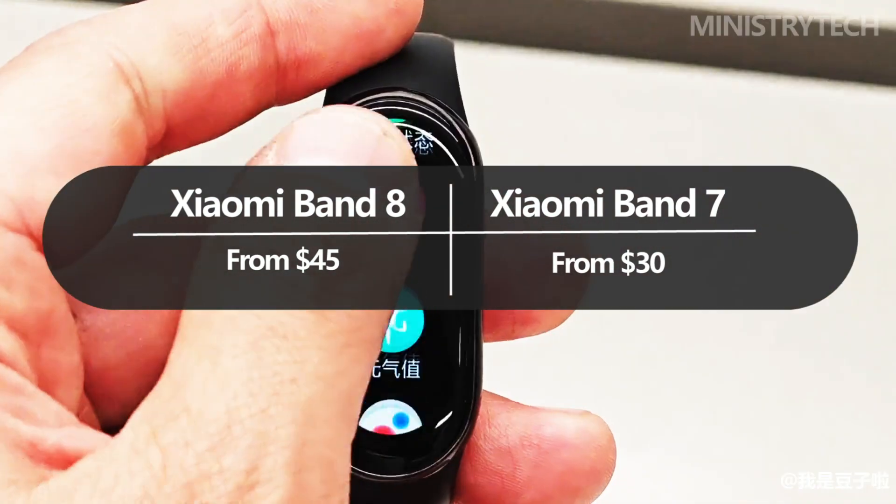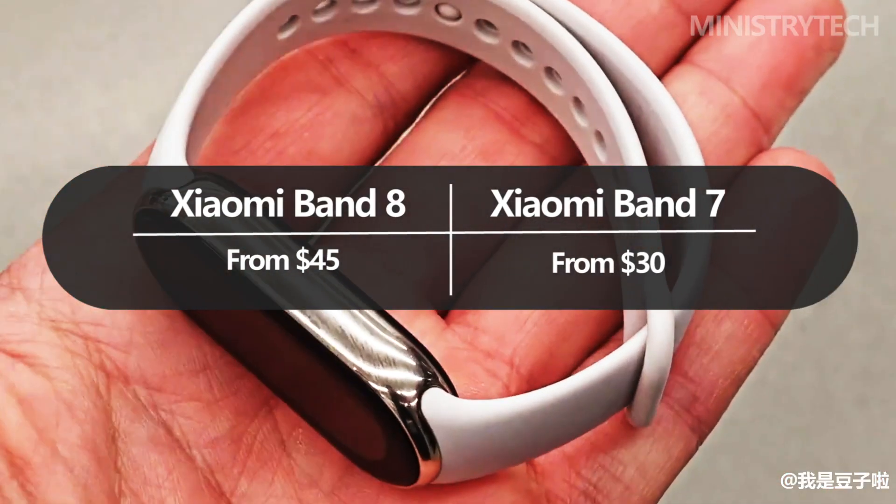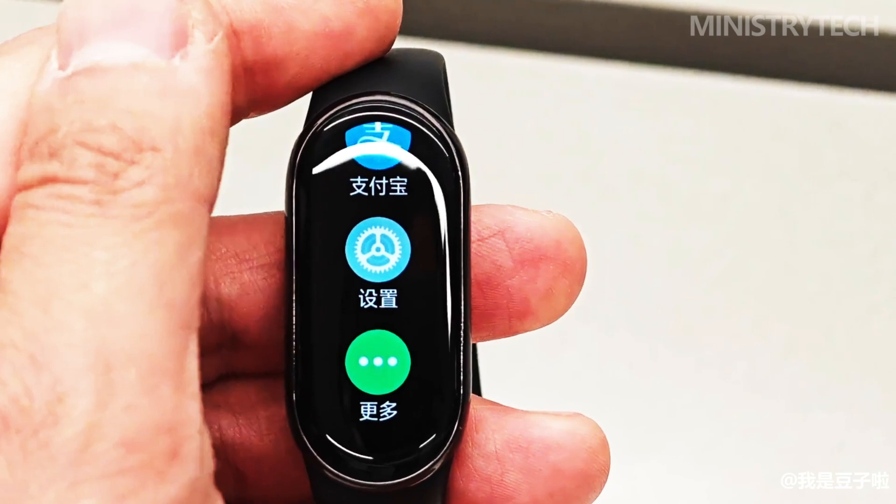What do you think? Ready to buy Xiaomi Smart Band 8? By the way, it is already on sale on AliExpress. Thank you for watching, have a nice day and see you soon.